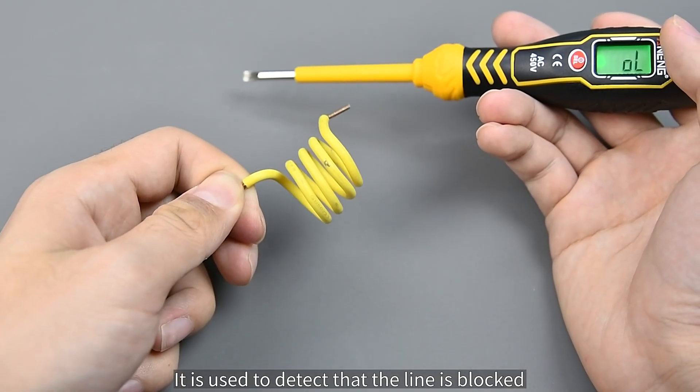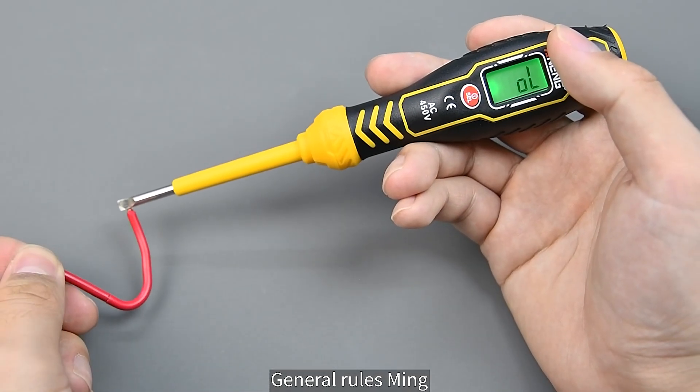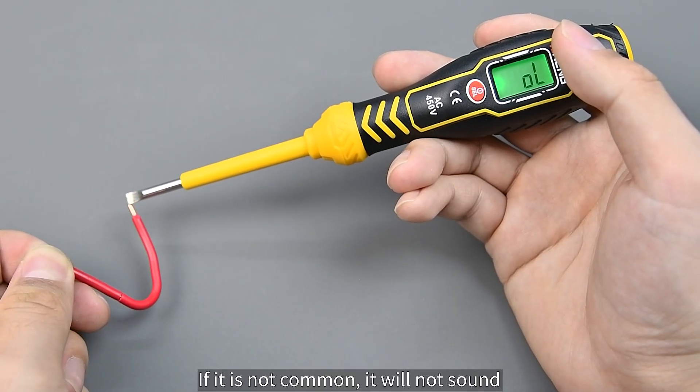Continuity detection is used to check whether a line is connected. If it is connected, it will sound. If it is not connected, it will not sound.